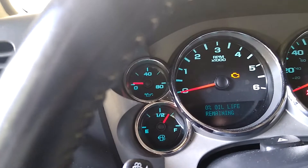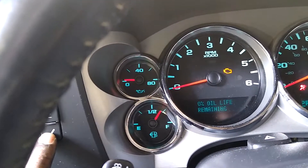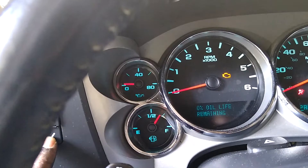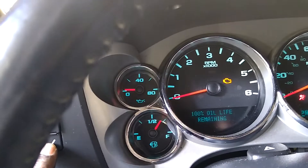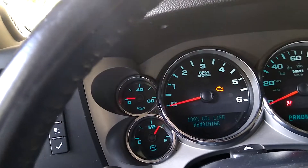Now it says oil life remains zero. What you're gonna do is go down here and hold it for a few seconds until it turns to 100. Alright, now it turned to 100 — let it go.